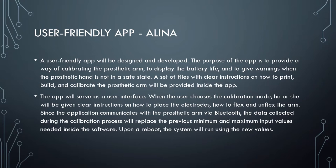Another subsystem is a user-friendly app. An application will be designed and developed. The purpose is to provide a way of calibrating the prosthetic arm, to display the battery life, and to give warnings when the prosthetic hand is not in a safe state. A set of files with clear instructions on how to print, build, and calibrate the prosthetic arm will be provided inside the app. The app will also serve as a user interface.